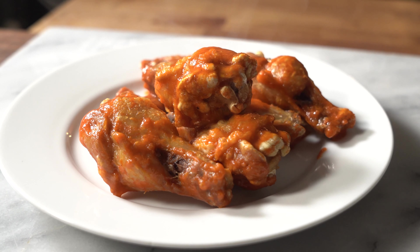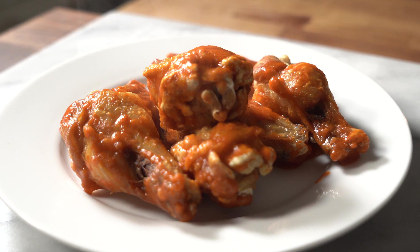Thanks for watching — hope you enjoyed this hot sauce video. It's a pretty cool way to make your own Frank's Red Hot style sauce. It was really good with the wings and tasted just like a buffalo sauce. To win the FoodSaver, go ahead and follow the instructions down below.